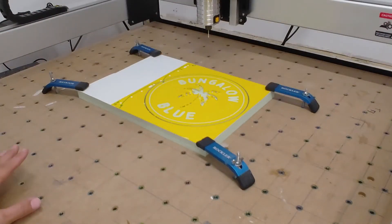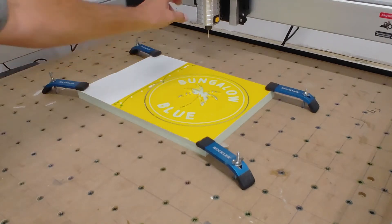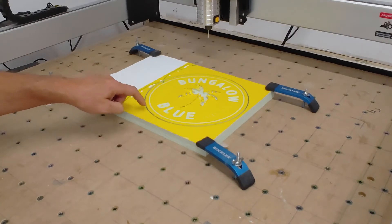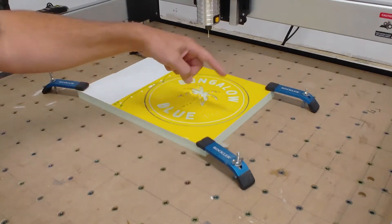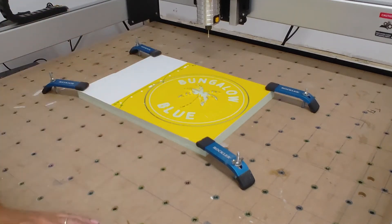Unfortunately I screwed up — I didn't put anything underneath this piece, which I normally do. I meant to put a piece of cardboard down but completely forgot. When the router went down to cut its fourth pass it bottomed out and dragged, then automatically came back up. I have about a quarter inch to cut out around the edge, but I can sand it back down and it'll still look great. No one will ever know — but that was a fail.